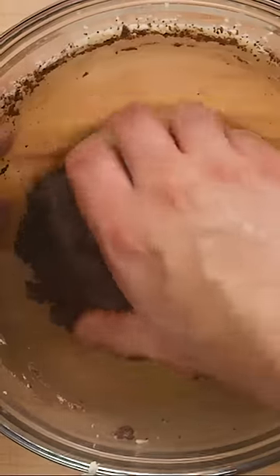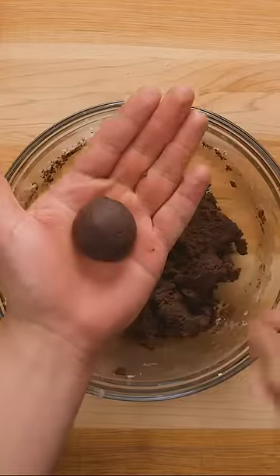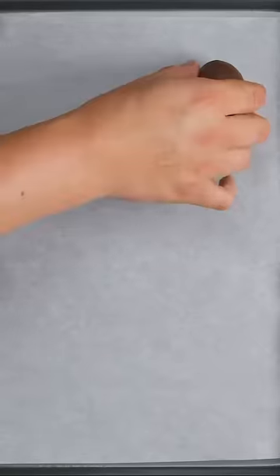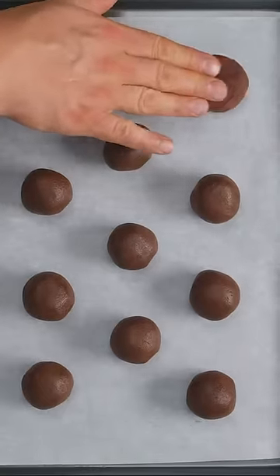Use clean hands to press the dough together into a rough ball, then roll small portions between your palms to make 2.5cm or 1 inch balls of dough. Place the dough on a lined cookie sheet, leaving enough space for them to spread out slightly, then press down with your fingers to form discs.